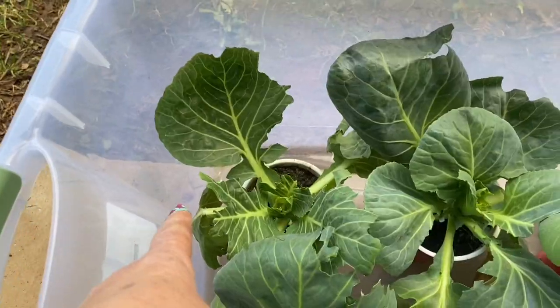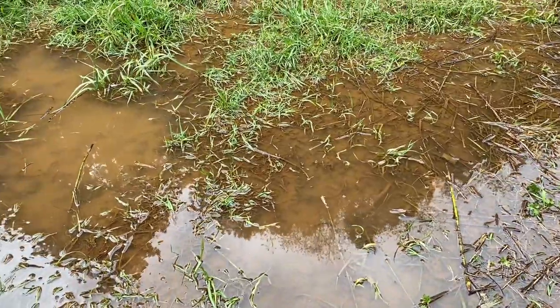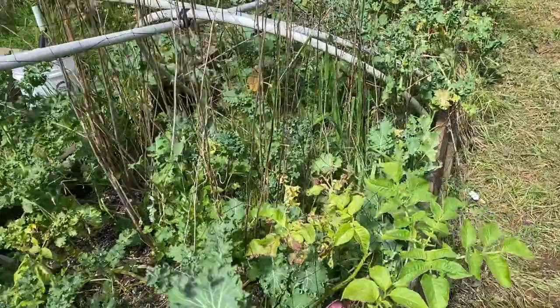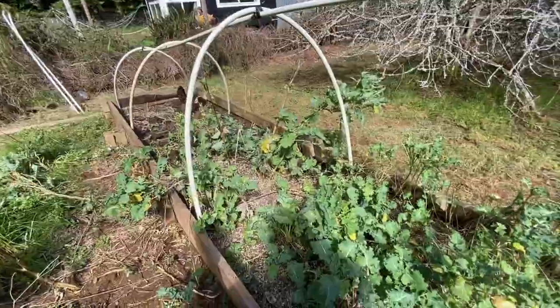They're ready to go out and I need to keep them safe from these little monsters getting in and pecking the leaves off, as well as deer. Our fenced garden is still a swamp, so I'm going to use one of the few raised beds I have that is not a swamp. This one has netting — you can't really see it. It's a kale bed, but we're going to transform it into a cabbage bed.